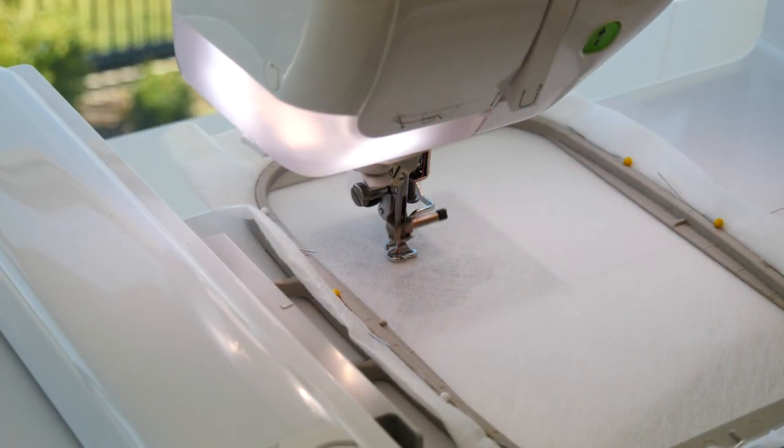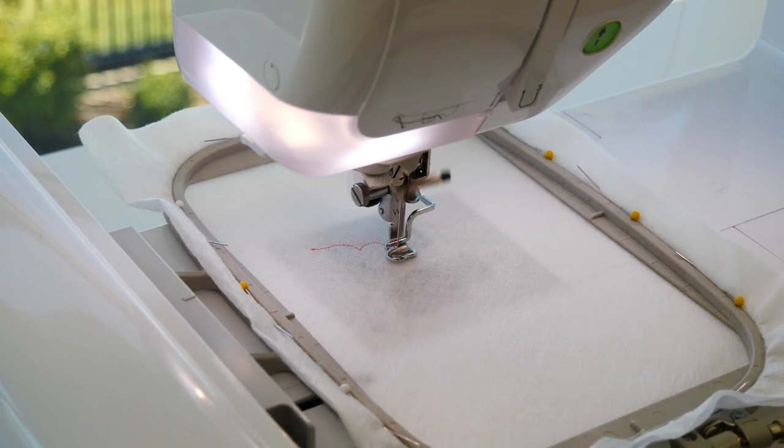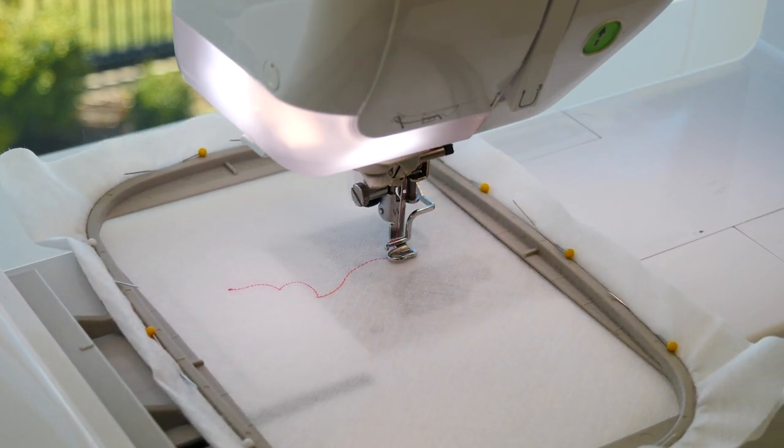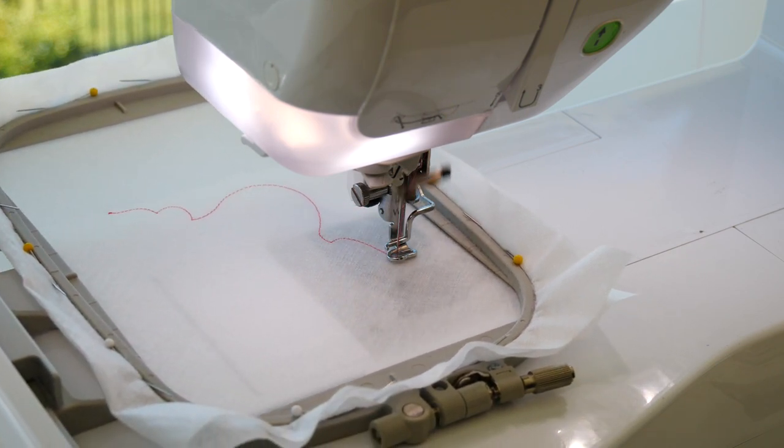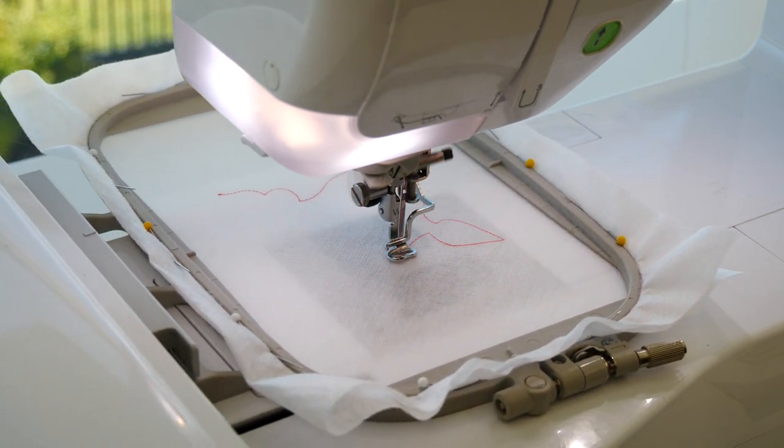To begin, load the design onto your machine. Then hoop up a couple of layers of soluble stabilizer in the hoop. We used our new Sweepy Essentials wetaway for this project. You can shop our amazing wetaway at Sweepy.com.